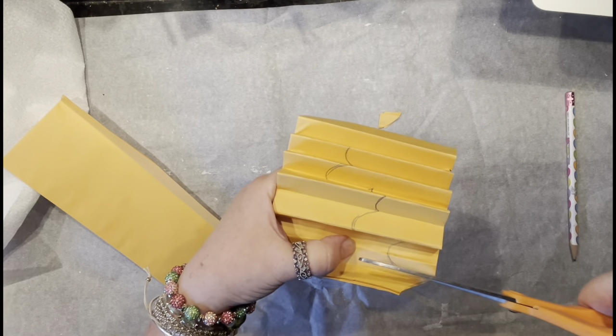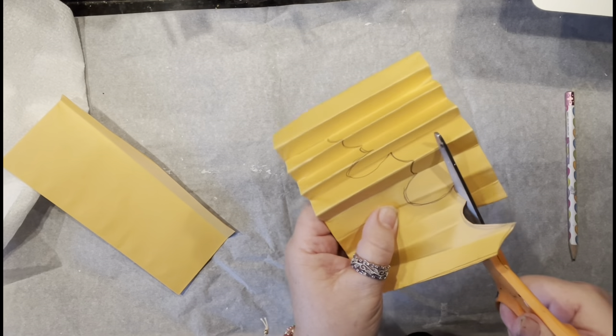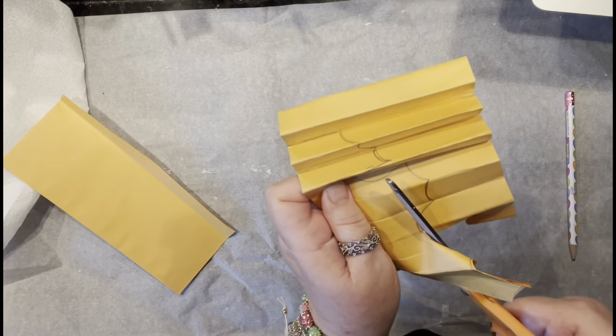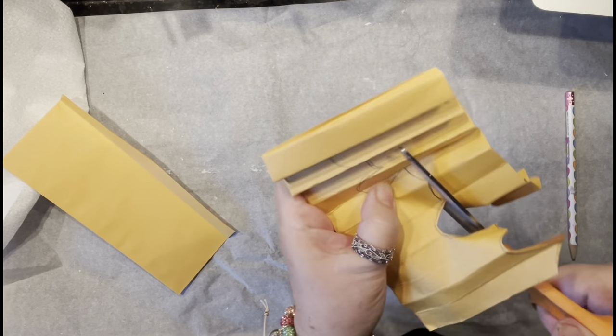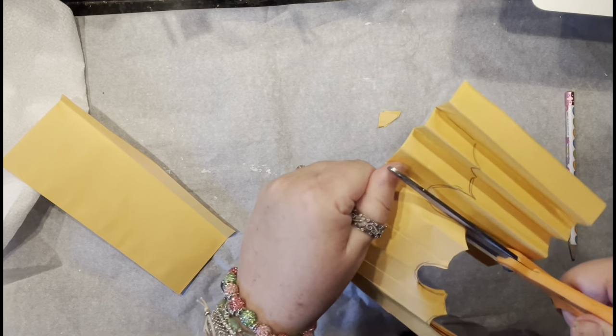Take your sweet time and do your little angles because we are making the maple leaf, which has a very intricate design. So take your time, make your dents, and make sure you are cutting them nicely.